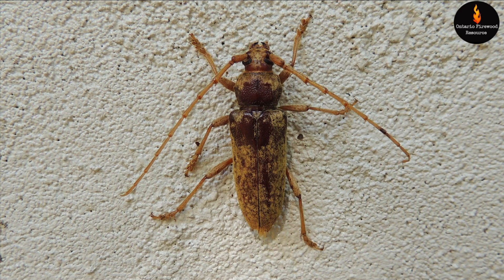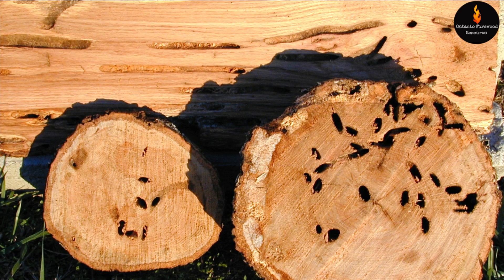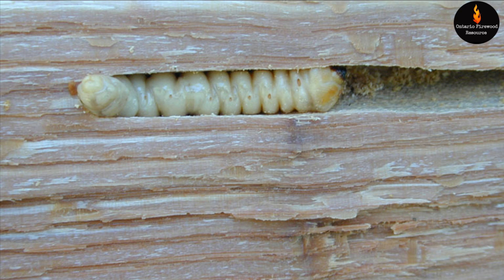They carve holes through the inside of the tree. Here's the damage done by it. Here's the larvae of the red oak borer.